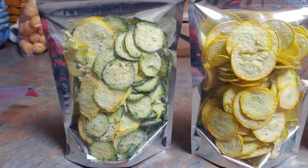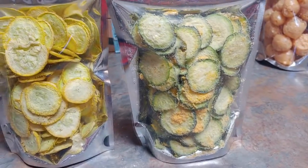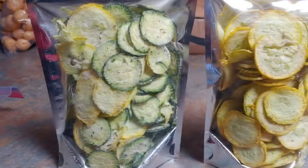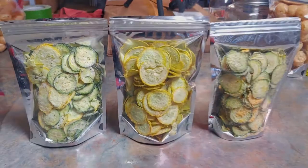Here's how the zucchini turned out and the squash. This one we did cheddar, this one salt and pepper, and then the squash and zucchini mix was the ranch. Let's see how they taste. Okay, now we are going to try the zucchini and squash.